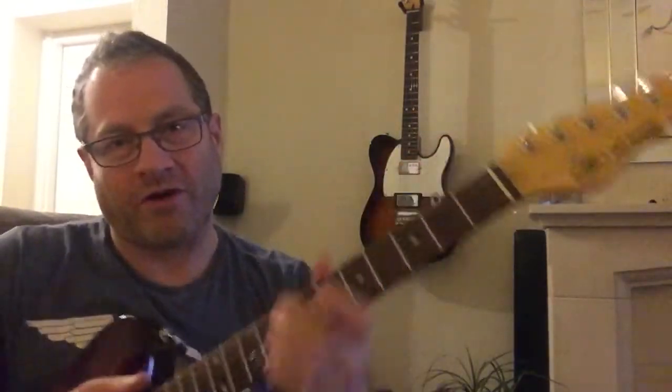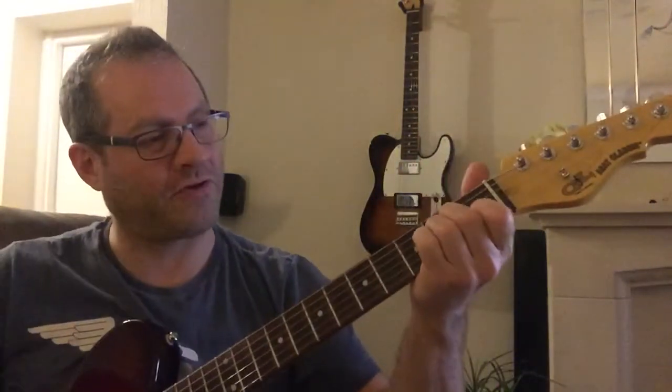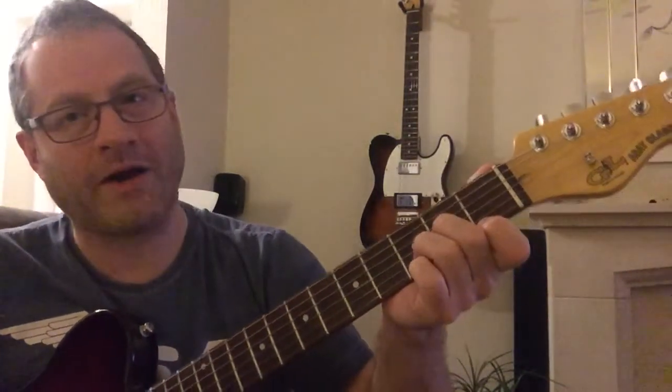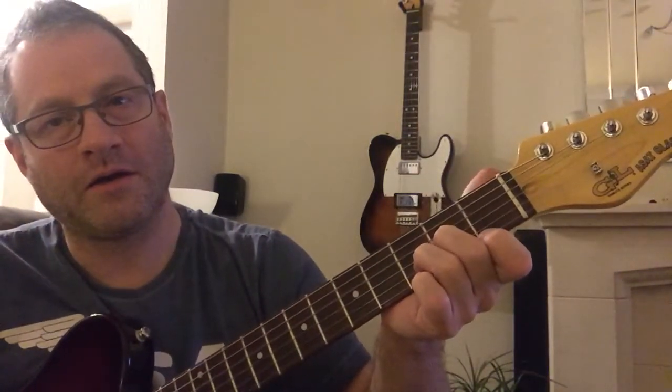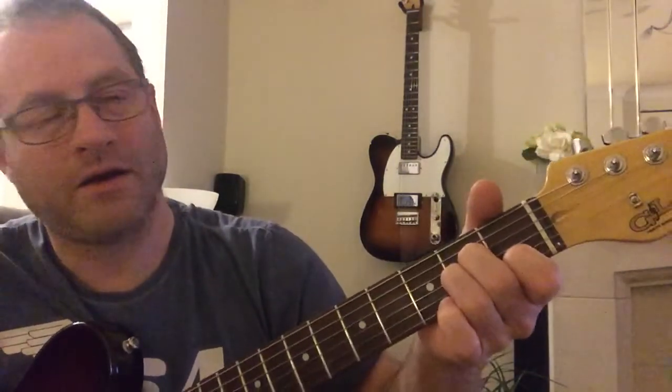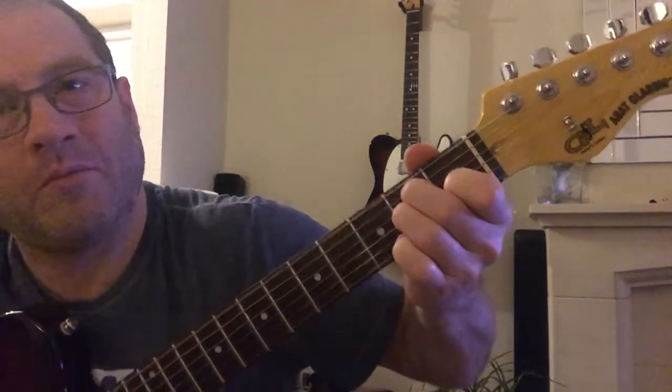A very quick three chord trick guitar lesson. This is Tom Jones' 'Sex Bomb.' It's just A minor, then D minor, and then A minor again, then E7 — which is an E normally, but just lift that third finger off and put your little finger on the B string on the third fret.